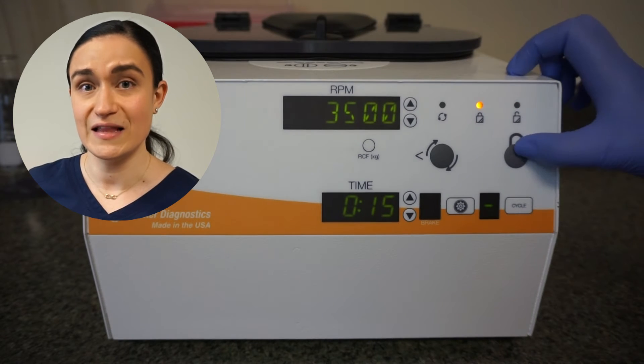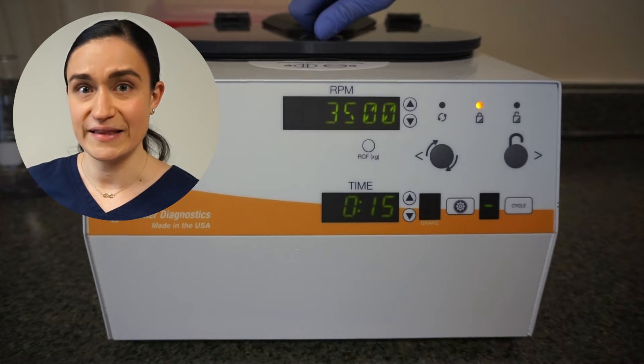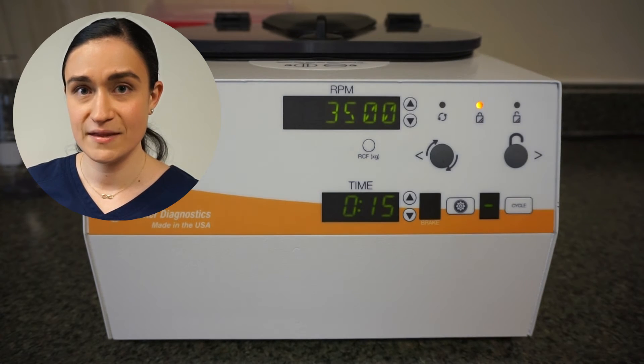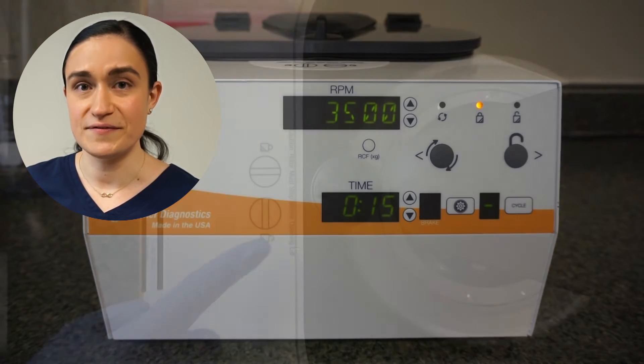If pressing stop unlock doesn't work, it's time for the emergency lid latch open system. To start, locate the open close label on the top of the centrifuge, just in front of the rotor chamber.